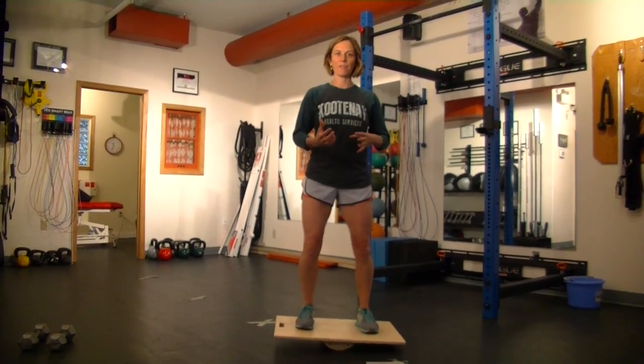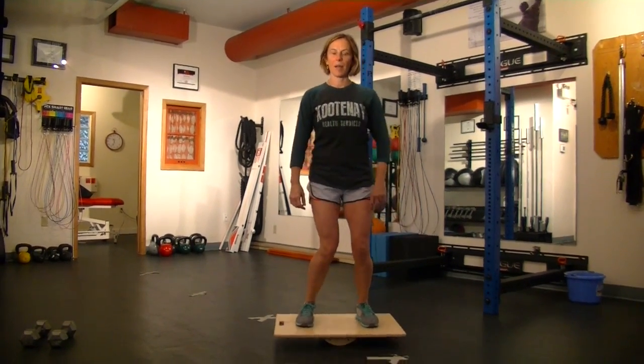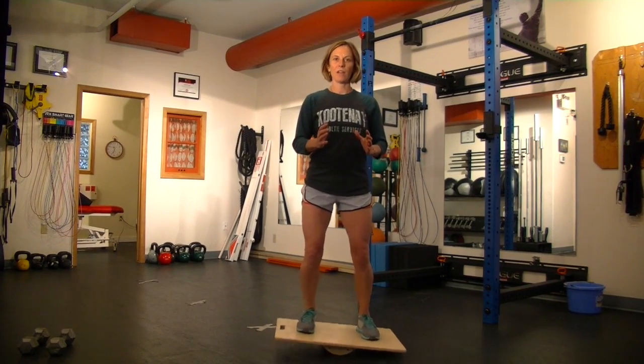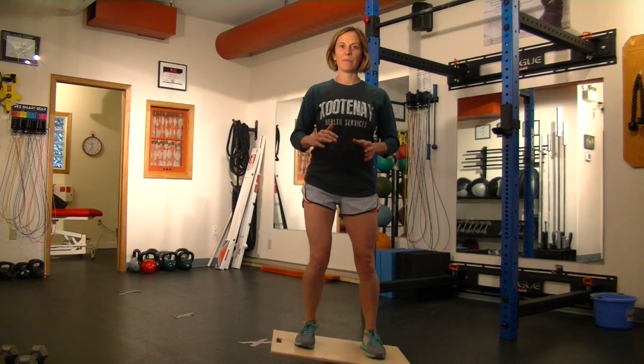I want to think about having that ankle centered over top of my foot and screwing my foot into the ground. I don't want to have this inward collapse here. I want to think about that nice position and try not to have the board slam from side to side, so I'm in that nice light position in the middle.